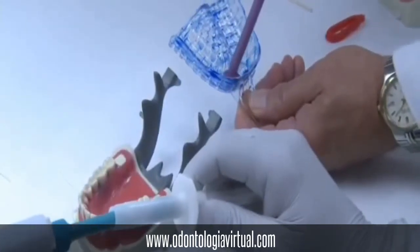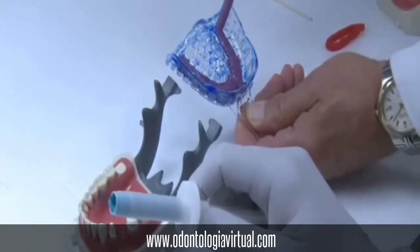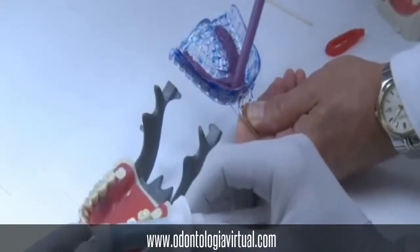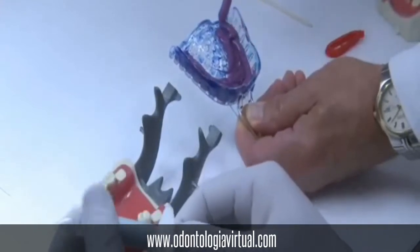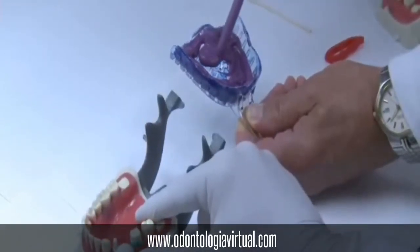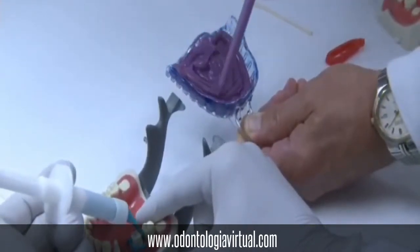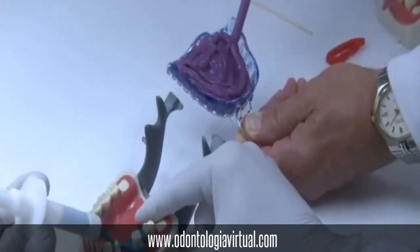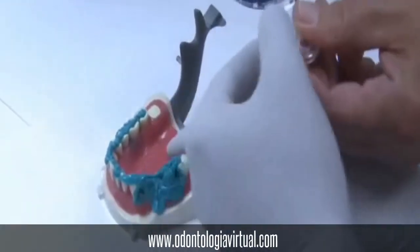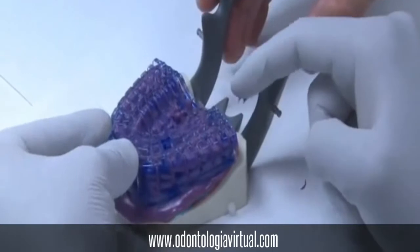Working in pairs, have one person load the impression tray with the Monophase impression material, while the other person injects the Aquacill around the preparations. Begin by placing the tip of the impression gun interproximally with the tip in contact with the tooth and in close proximity to the margin. Cover the entire axial surfaces. Do not lift the tip off the tooth and do not stop the injection. Once you have that, place the loaded tray over the teeth and seat it. Hold the tray until set.